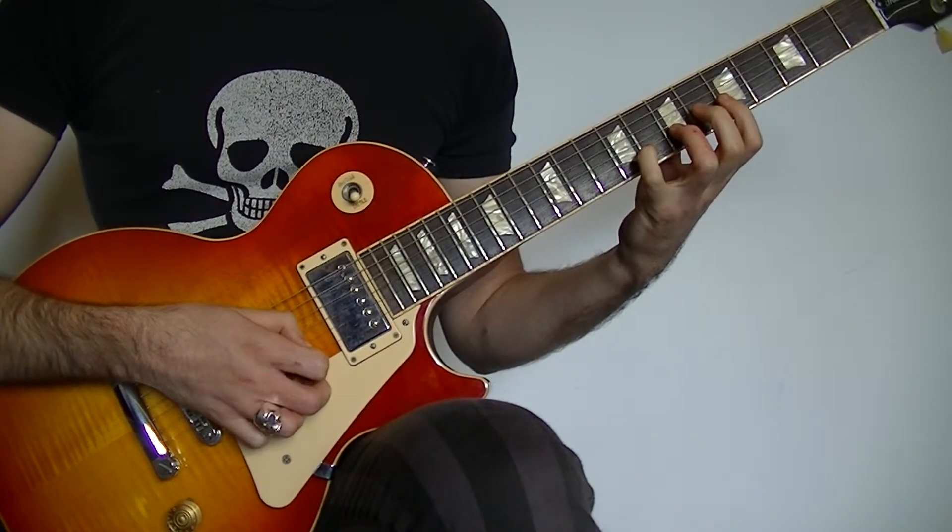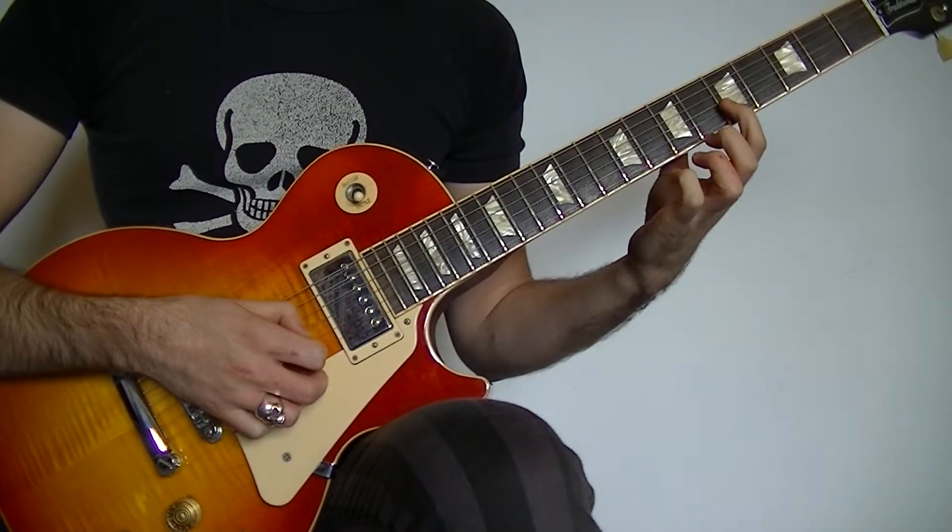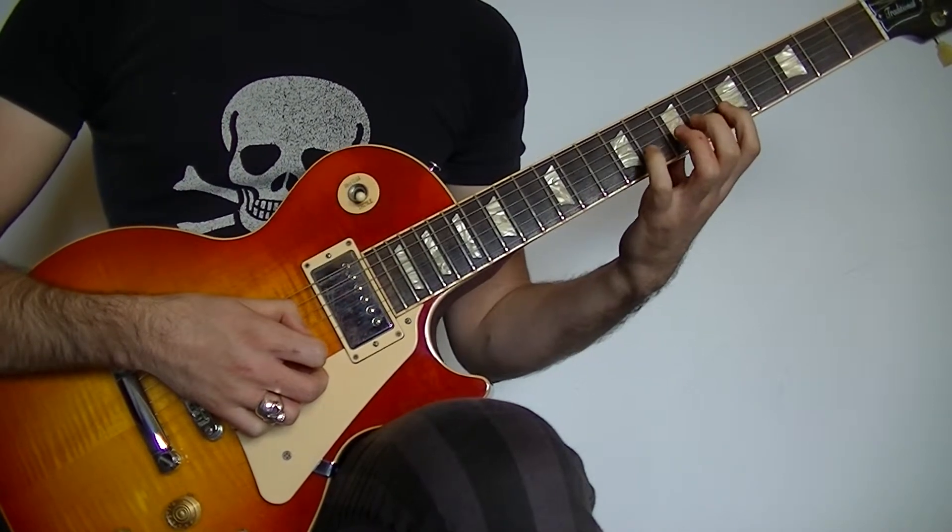Then we're going to play the 8 on the B, then the 5 on the B, hammering onto the 8 on the B, pulling off to the 5 on the B.